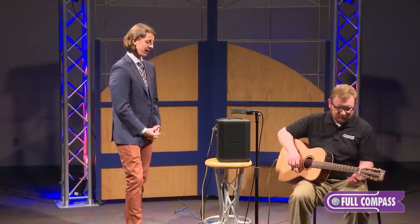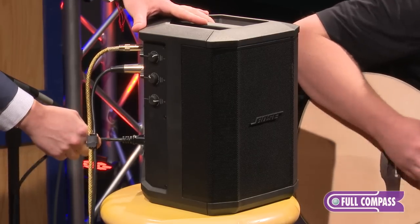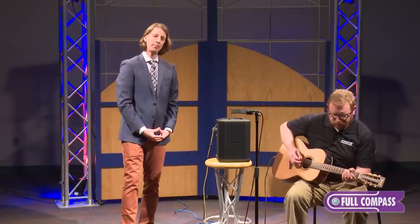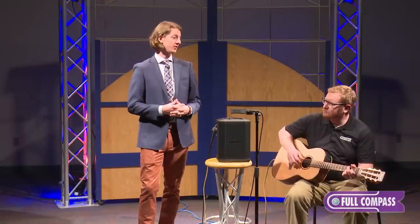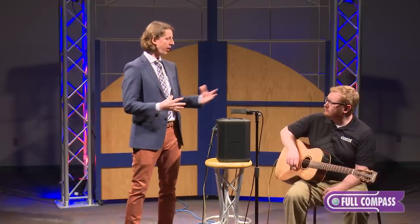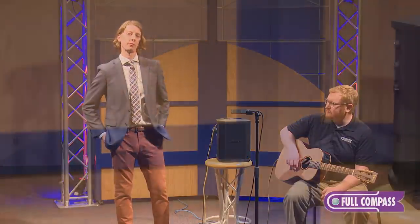Drew, if you wouldn't mind playing for me one more time — and I'm simply going to unplug the unit. The battery pack gets about six hours of performance time per charge, to further allow you to take the system wherever you want to go. Whether it be busking out on the street or house parties, you can also use it as a playback system just from your phone.